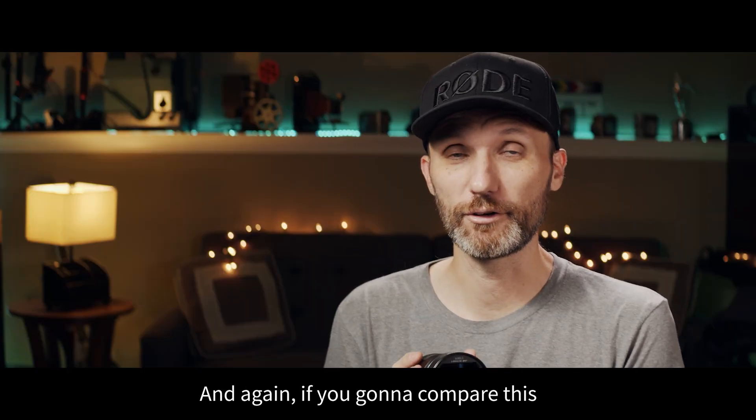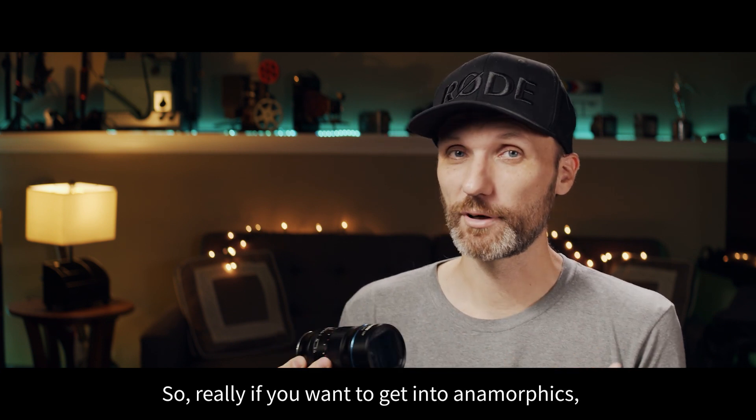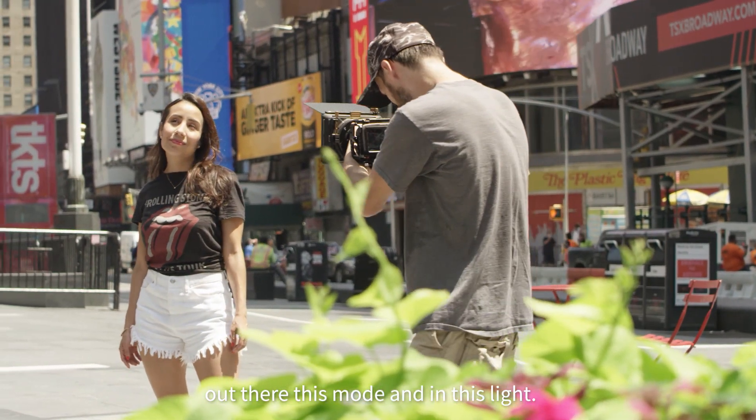And again, if you're going to compare this to any other standard anamorphic lens on the market, these lenses are tiny. If you want to get into anamorphics, you're not going to find anything else out there that's this small and in this light.